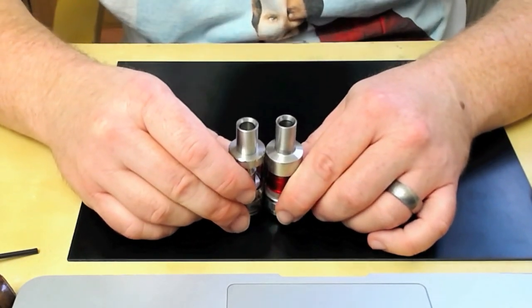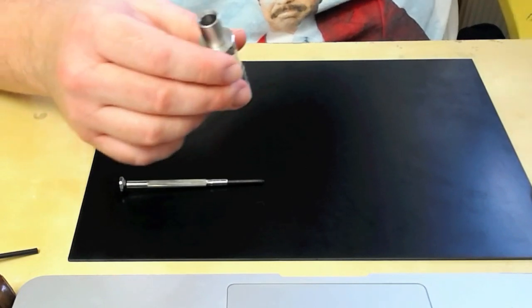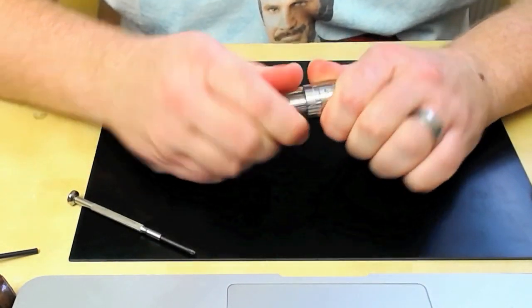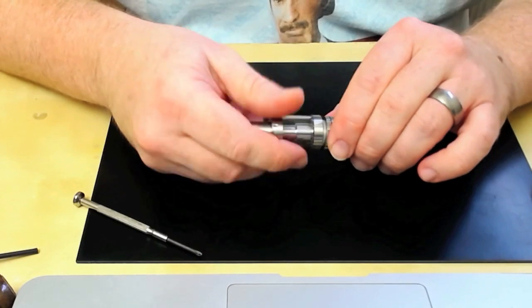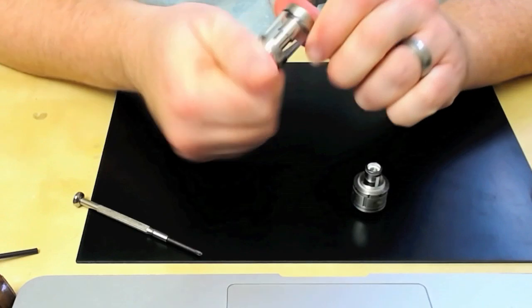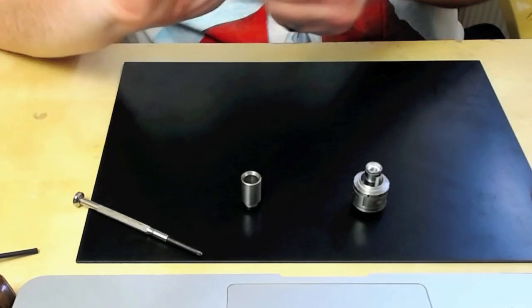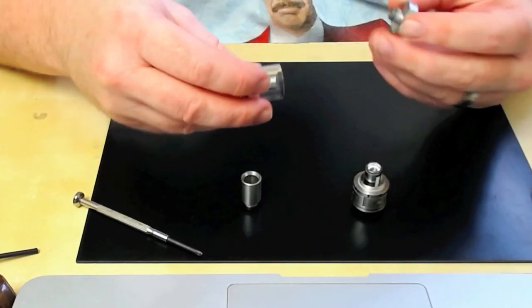Drip tip to drip tip is pretty much the same, and it's pretty much the same sort of weight too. Let's start taking things apart. Unscrew the base section, the drip tip will pop out, and the glass will also pop out.